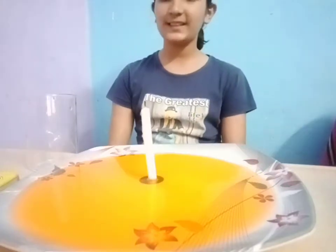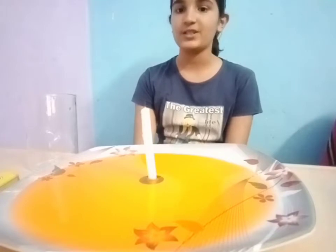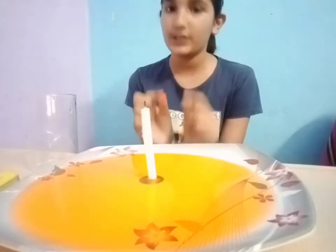Today I am going to show you one easy science experiment. Before starting the experiment, if you are new in my channel, don't forget to subscribe the channel and press on the bell icon so you can get all updates related to my channel. See the video till the end because the experiment I have done is really really interesting.